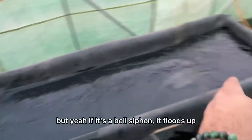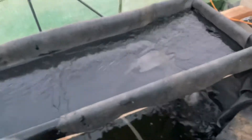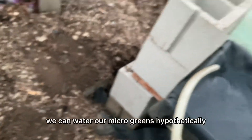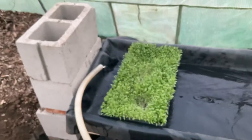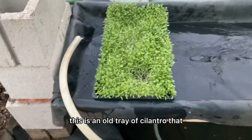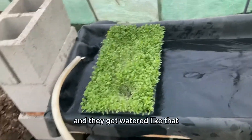With a bell siphon, when it floods up it's basically going to soak everything and then rapidly drain — that's how we're going to do it. We put our microgreens right here. This is an old tray of cilantro that I just never harvested, and they get watered like that.